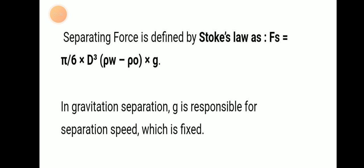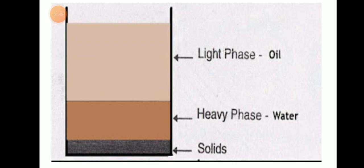In gravitational separation, gravity is responsible for separation speed, which is a fixed value — it does not change. The light phase will be oil on top, and the heavy phase — that means water and salts — will accumulate at the bottom.